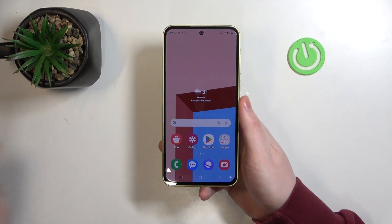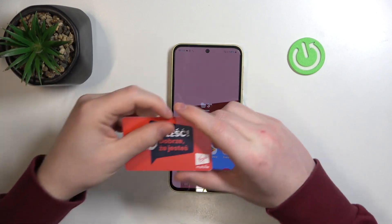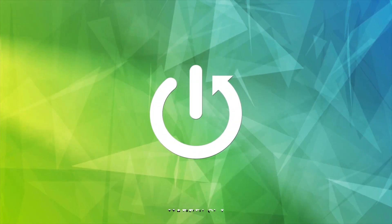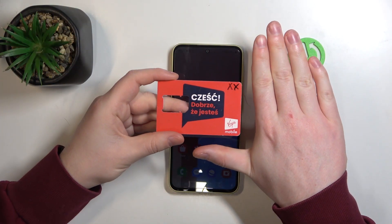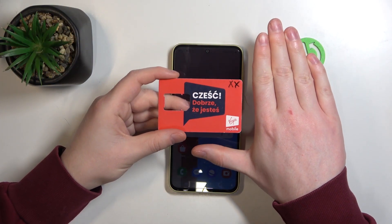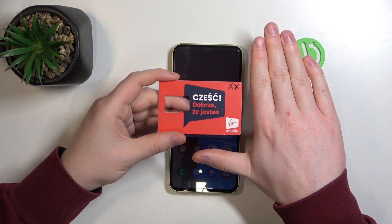Hello, in this video we're gonna check the size of Samsung Galaxy A35 and compare it with my hands. To do this I brought this card that is the same size as any credit or debit card, just to help you see the size of my hands and compare it with yours.